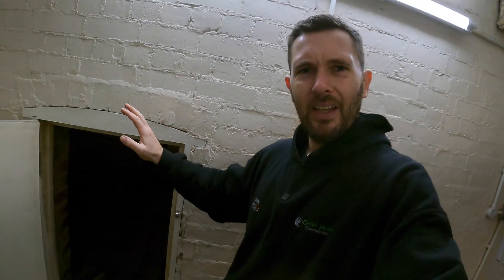Hi guys, welcome back to the channel. Today we are going to be getting on with creating a bit of a storage area in that little dungeon, that one there. In today's video we're going to be going through putting all the joists in, how we're going to go about fitting all the floors, what type of floor we're actually going to be using and why we're doing it this way.